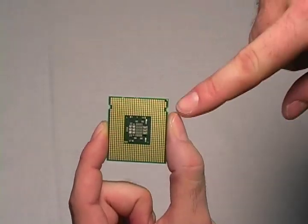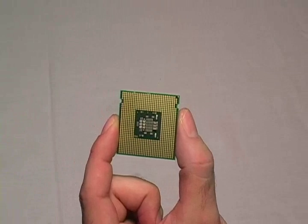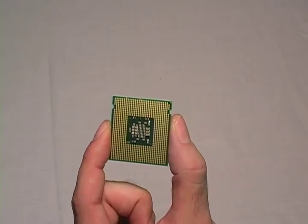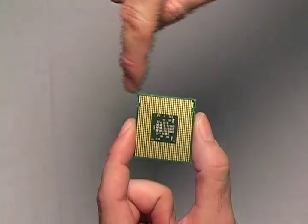Notice the two notches on the side of the processor. We will use these notches later when installing the processor. Also, make sure not to touch or bend any of the bottom parts on the processor.